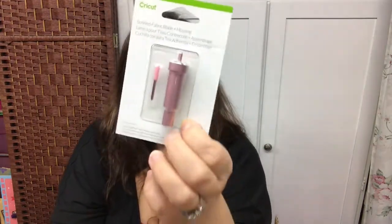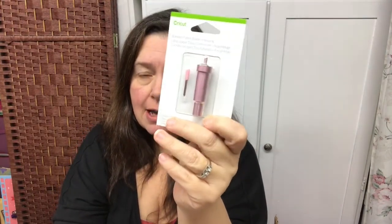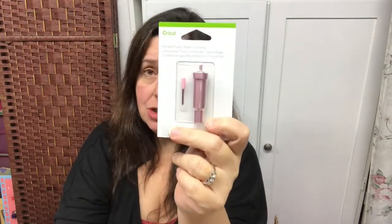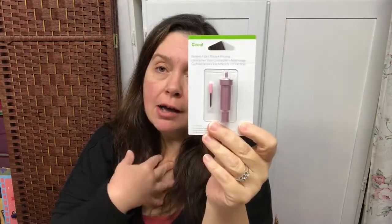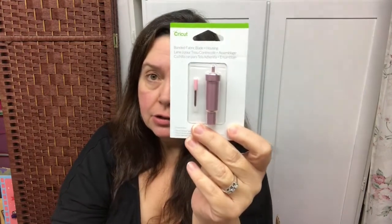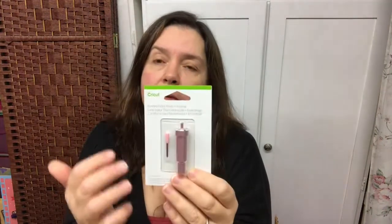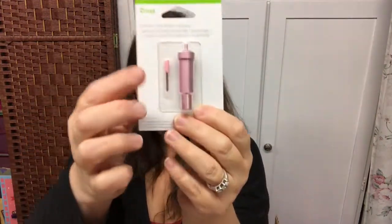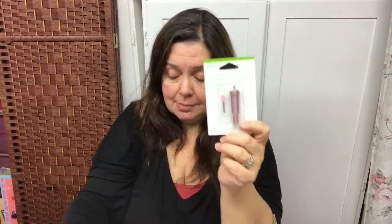This is the bonded fabric blade and housing for the Cricut — the blade I need to use to cut fabric in my Cricut. I have the very first original Cricut, I also have the Cricut Imagine, and the most recent model I own is the Cricut Explore Air 2. I can cut fabric with that one as well. I just need to make sure that there's a backing to the fabric, and using this blade will make for very nice, clean cuts — especially if I use the right mat.